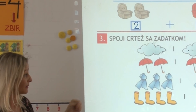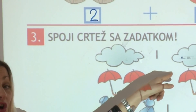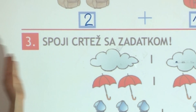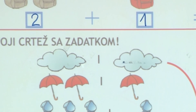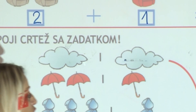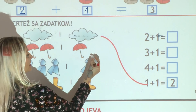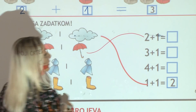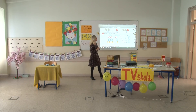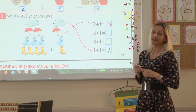Da vidimo šta je sa kišobranima. Koliko ih je ovdje? Tako je, dva. Na drugoj strani još jedan. Idemo pronaći gdje nam u zadatku piše dva plus jedan – odmah na početku. Uzet ćemo crvenu bojicu i spojiti crteže kišobrana sa zadatkom koji se na njih odnosi. Sad ćemo izračunati: dva plus jedan je ukupno tri.